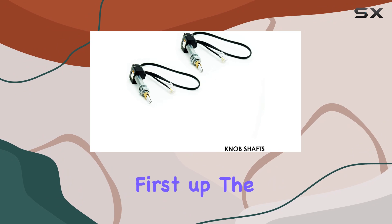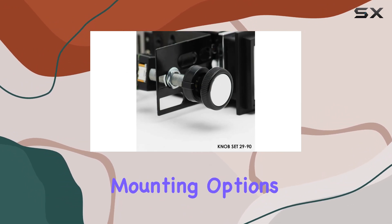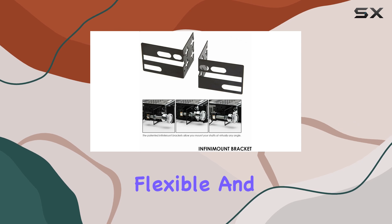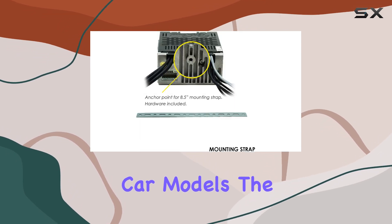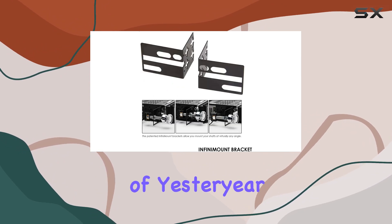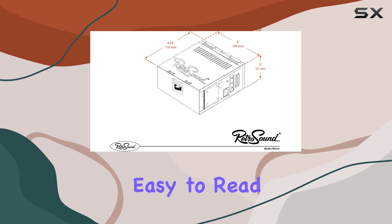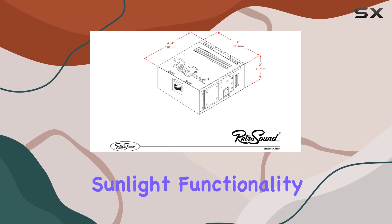First up, the design. The kit includes modular mounting options, which makes installation flexible and relatively easy for most classic car models. The vintage overlay is particularly impressive, capturing the essence of yesteryear while housing a modern LED display that is crisp and easy to read even in direct sunlight.